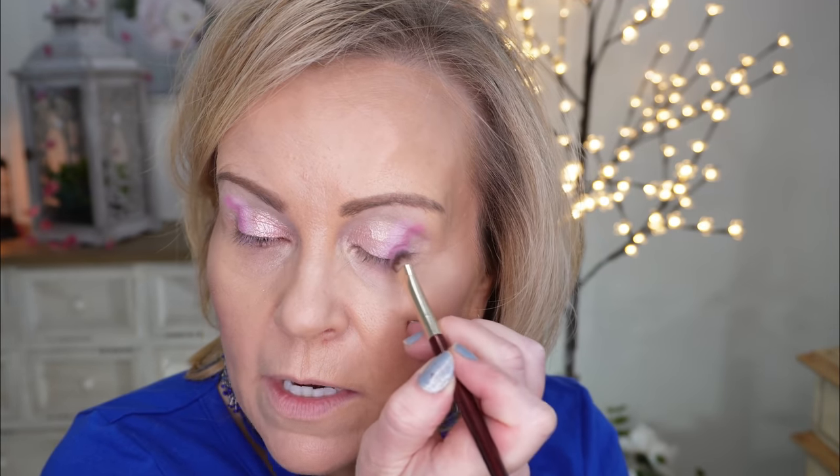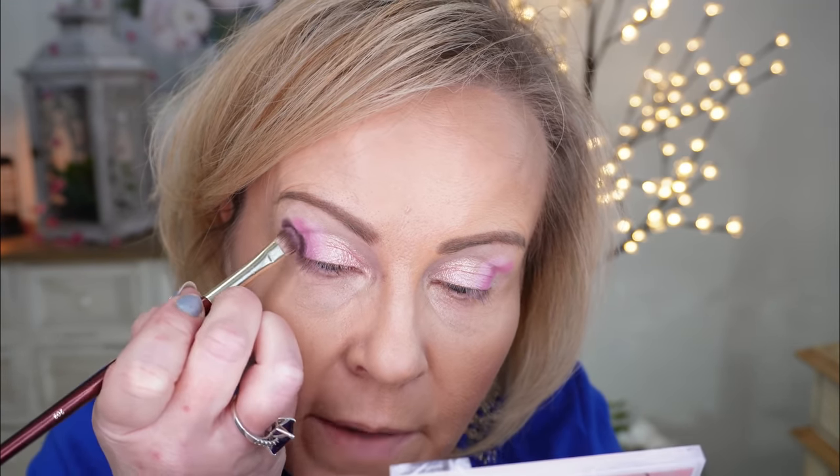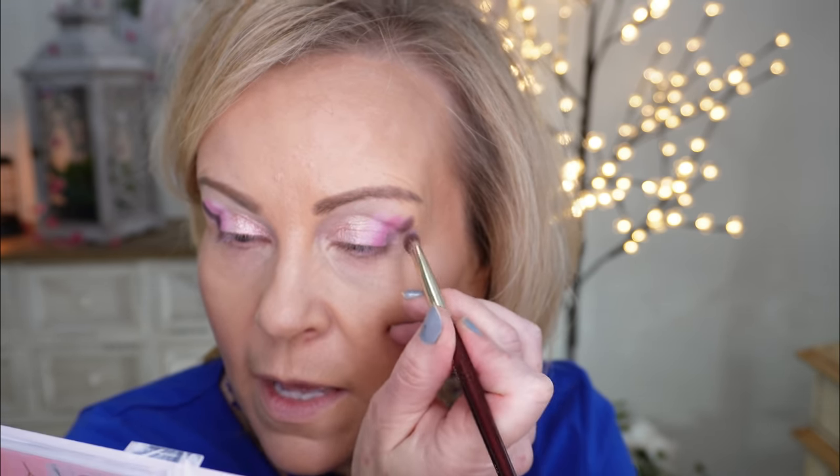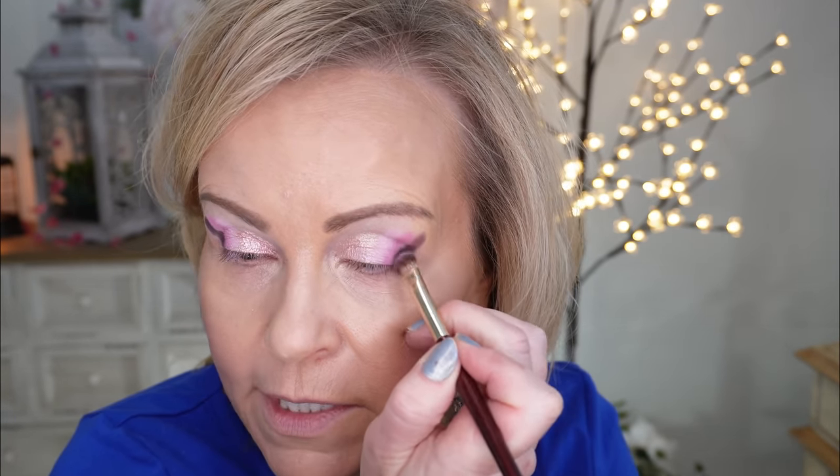We are just laying down color — we are not blending at all. You can see we have two lines so far. Now we're going to go with an even darker color. You don't have to use a heavy hand on this one because it can get dark really quickly, but if you like a dark eyeshadow, go for it. I'm taking this dark eyeshadow and making a line right down into the eye, right out there at the edge by the eyebrow tail and all the way down onto the crease. So I look absolutely weird right now.